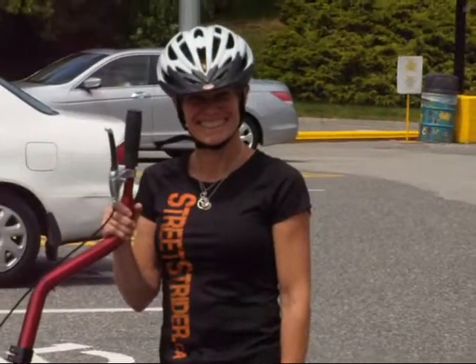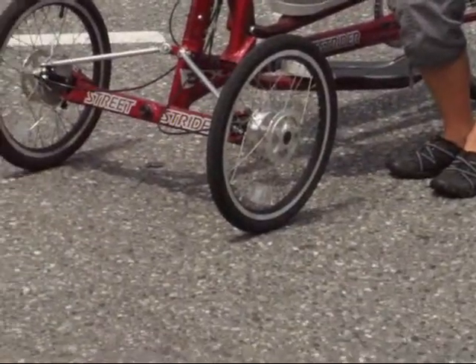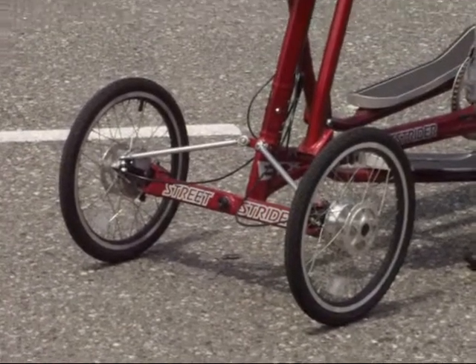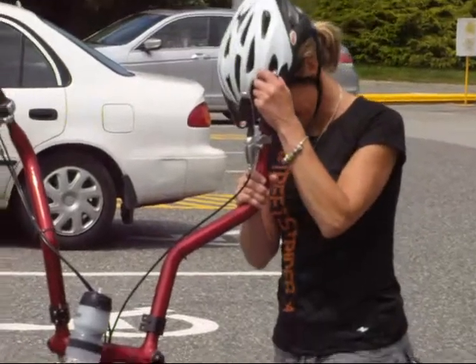We're going to meet and be informed about the street rider. I'll give you a little overview of this beautiful vehicle, exercise tool, transportation tool.